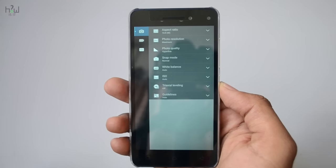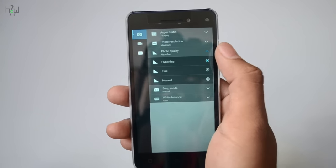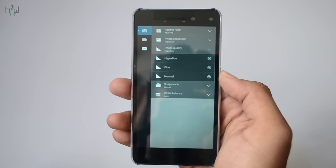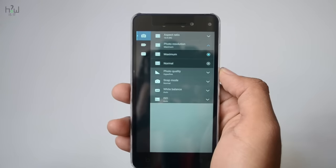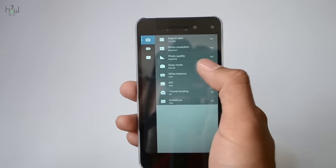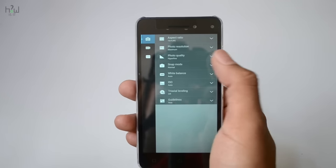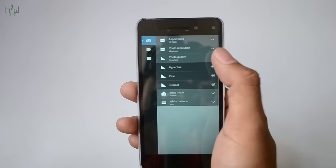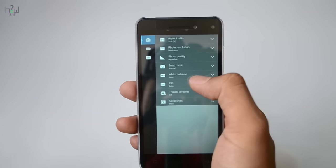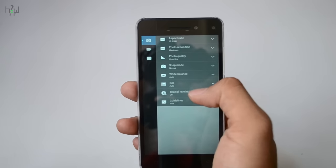Moving into the camera settings, it has an aspect ratio which is defaultly set to 4x3, and you can change it to 16x9. The photo quality is set to fine — I will change it to hyperfine for better quality. The phone resolution is set to normal, so just change it to maximum. You have other options such as sleep mode, white balance, ISO, and guideline options. You have a timer option in sleep mode for taking timer shots, and you can check the white balance effects for daylight and other conditions.